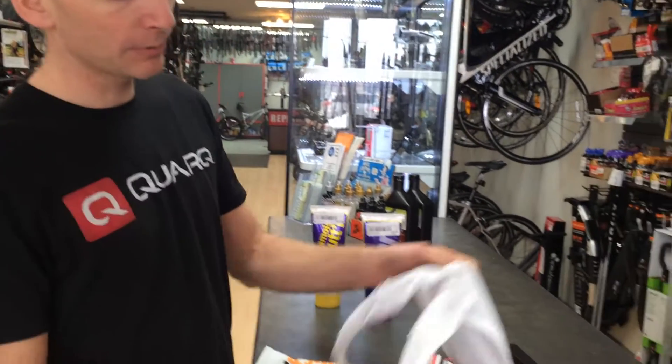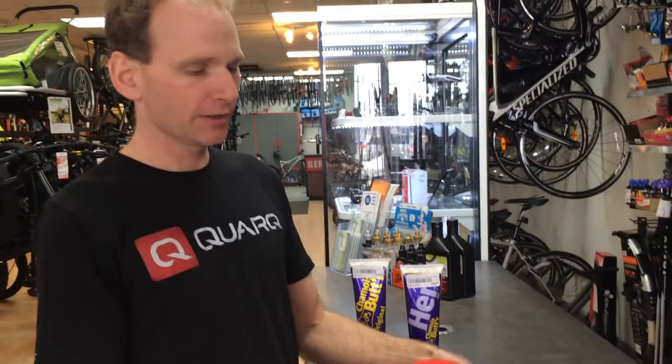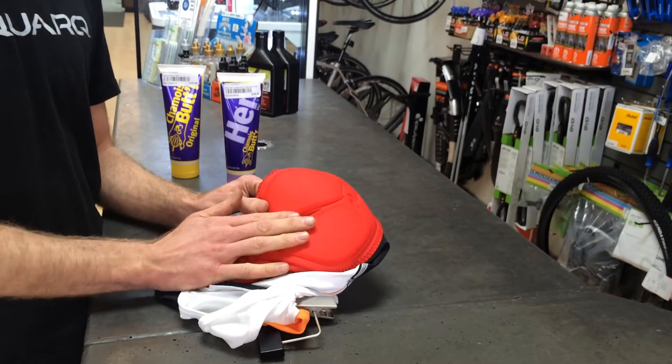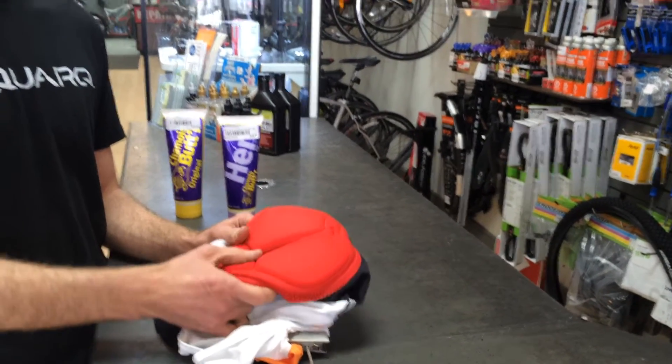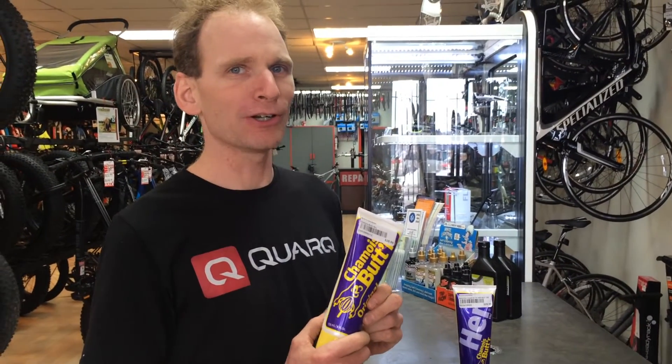Some people also like to apply it to the chamois of a short. Typically you do that with some of the older chamois made out of suede or a leather-type material. With some of the newer chamois, it may not be necessary to apply it to the chamois itself — it may actually affect the chamois performance. So you may be better off just applying it to your skin. Basically, what the heck is it? It's a lubricant for your contact points on the saddle and your shorts.